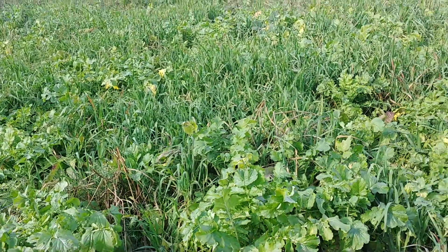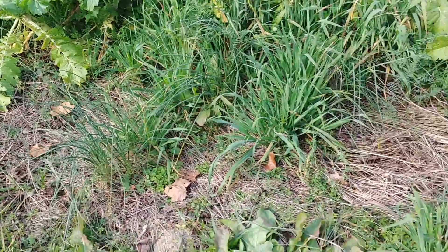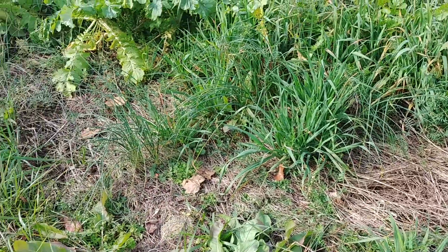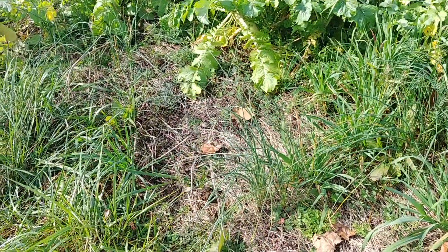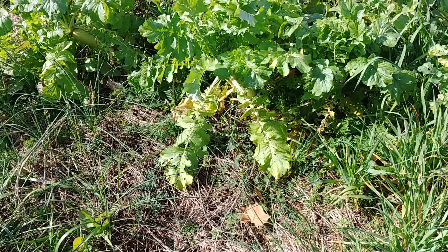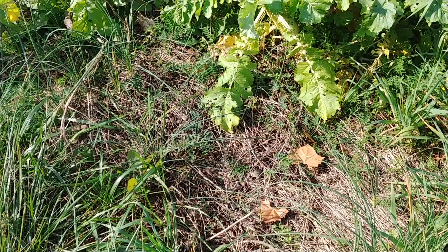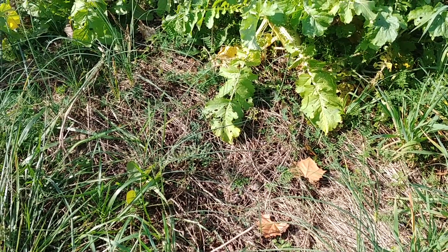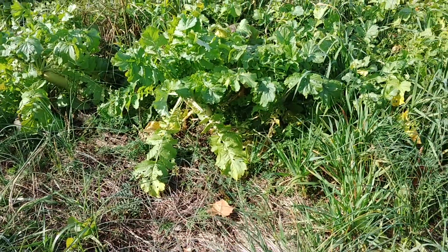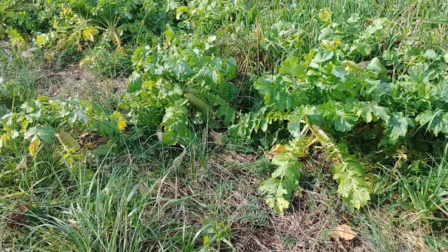I've got a cover crop crimper that's being built this winter that I cannot wait to get my hands on. But by keeping this mat always on the ground, the soil life is always going to be happy and always expanding. If I don't grow enough biomass to put the mat on the ground when I roll it — like this was put in in September till now, that biomass was alive in September — it'll be gone probably early March; the soil life will get it.